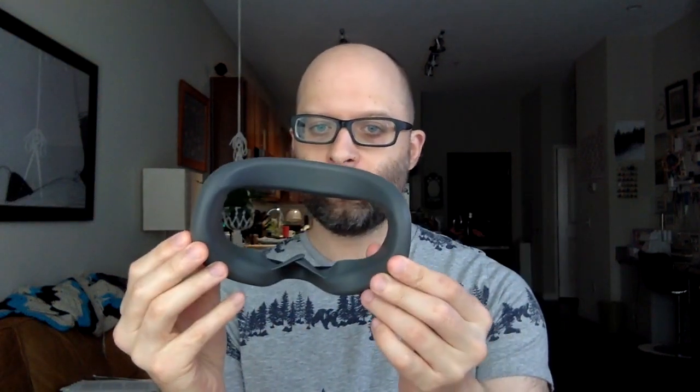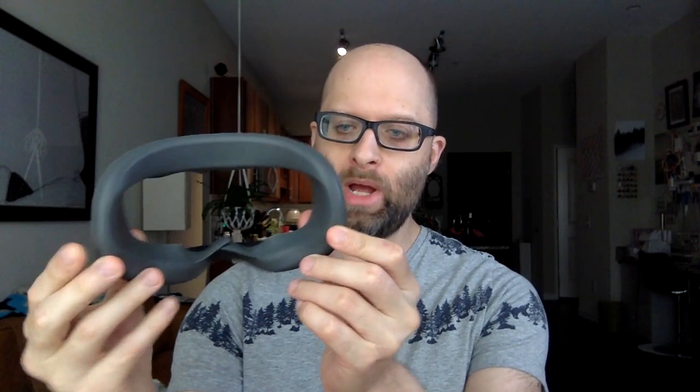Hello again my friends! This is gonna be a really quick review of the new silicone cover from VR Cover for the Oculus Quest. For full disclosure, they did send this to me for free to keep, so that's the arrangement I had with them.